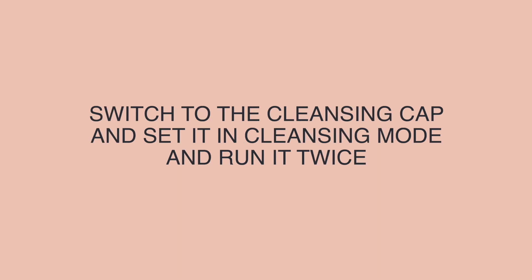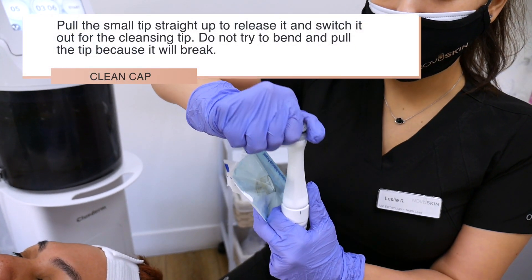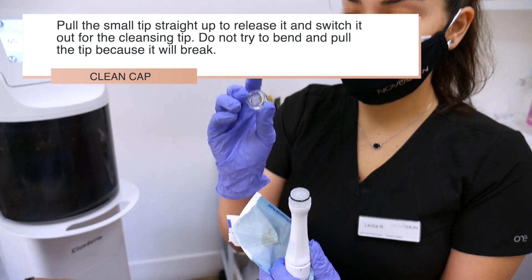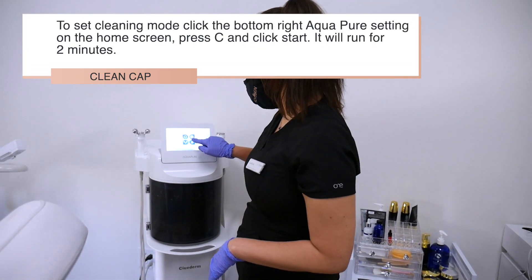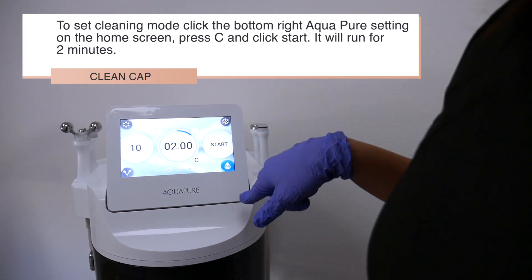Put the cleansing cap on the Aquapure handpiece and set it in cleansing mode and run it twice. Pull the small tip straight up to release it and switch it out for the cleansing tip. Do not try to bend and pull the tip because it will break. To set cleansing mode, click the bottom right Aquapure setting on the home screen and press C and click start.